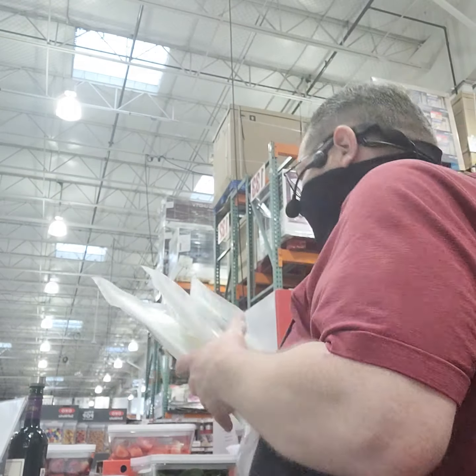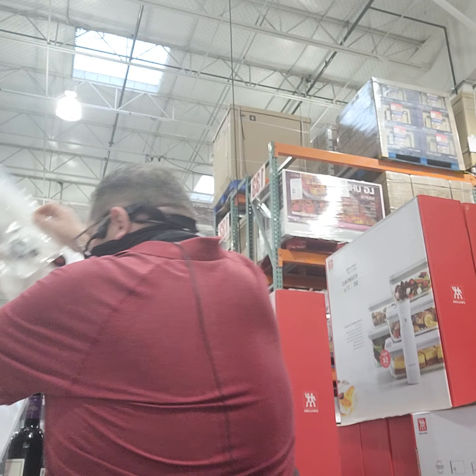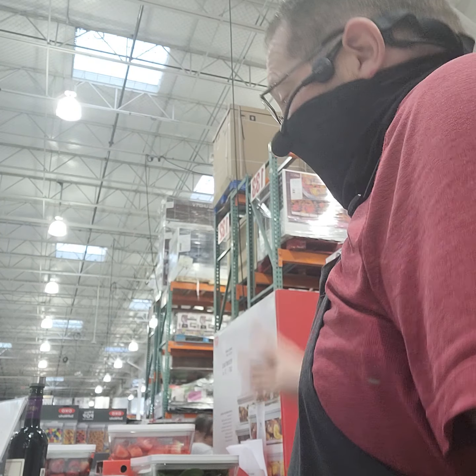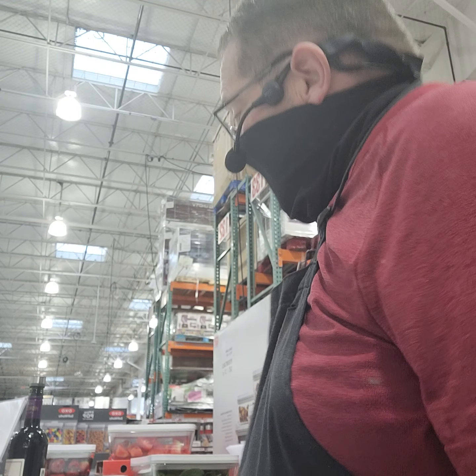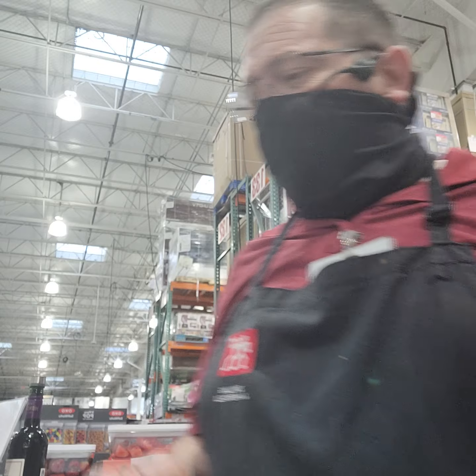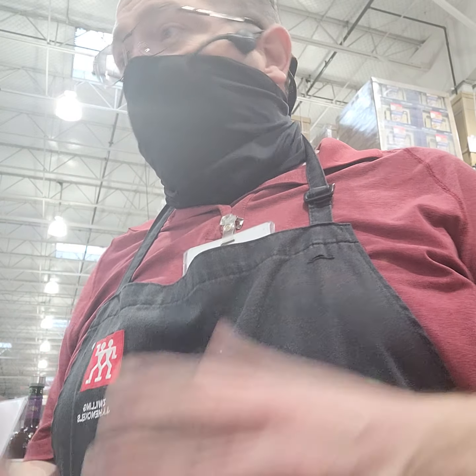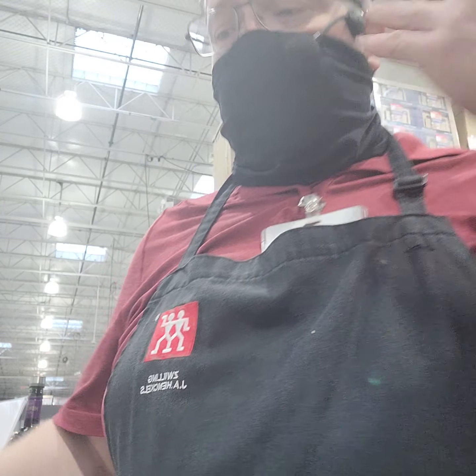This set sells for $299 at home shows and fairs. Right now for Costco members, we're taking $100 off — we have it for $199. Down the road, when you need more bags or containers, you can find them at Bed Bath & Beyond, Williams-Sonoma, Sur La Table, and of course online at Amazon and Zwilling.